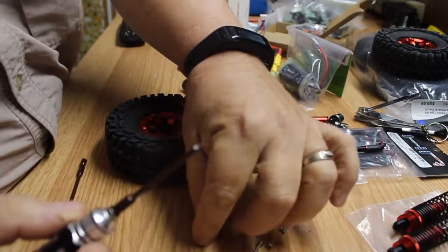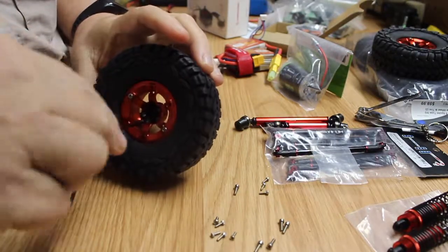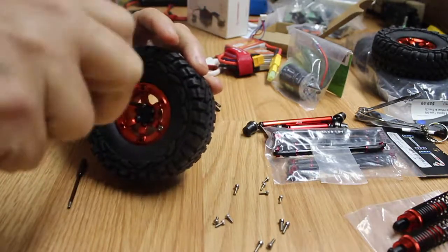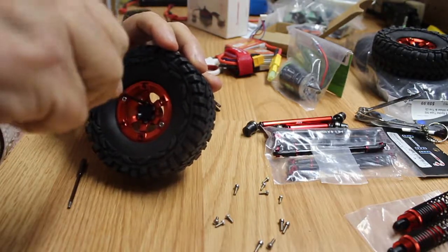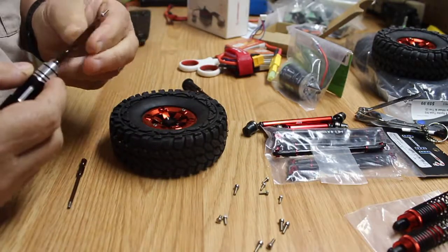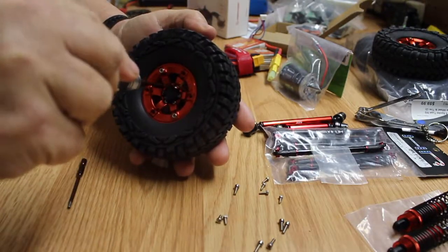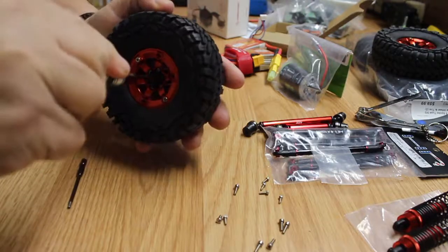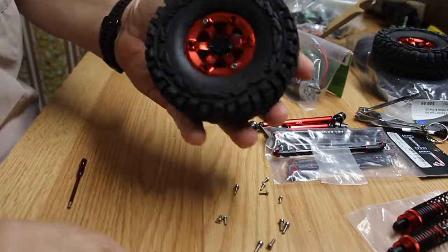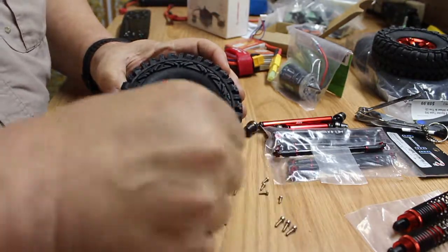They do go in quite easily, which is good. These tires seem to be well made. I really like the look of the wheel — not too bad looking. Now putting in the bigger screws on the outside of the wheel.